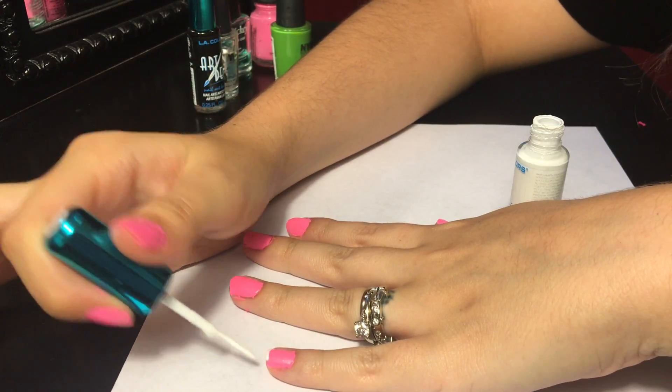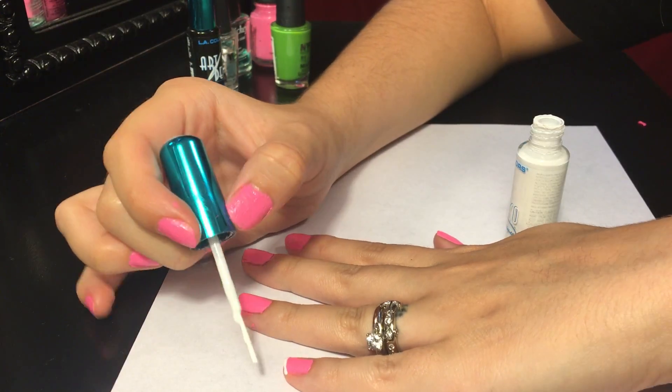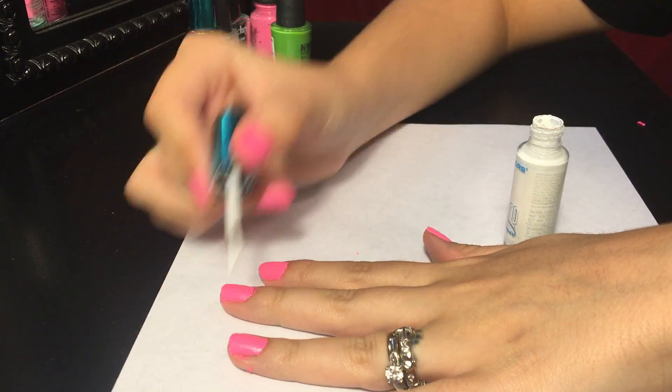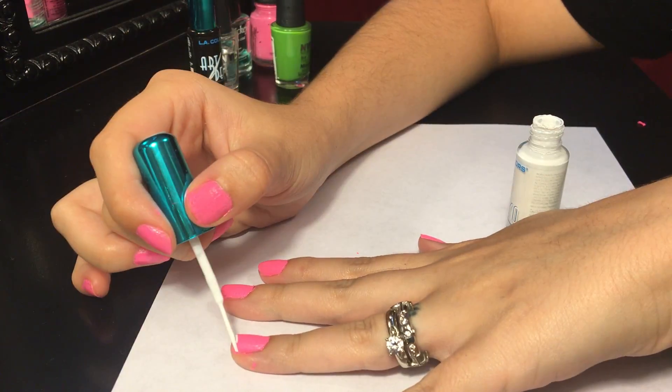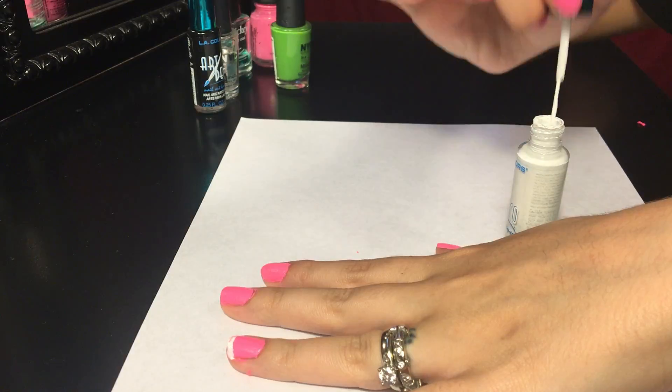Now I'm taking this white LA Colors Art Deco nail brush, and I'm going to apply kind of like a little French tip at the end of the nail, so I'm just trying to make a really straight, really fine line across each of my nails.